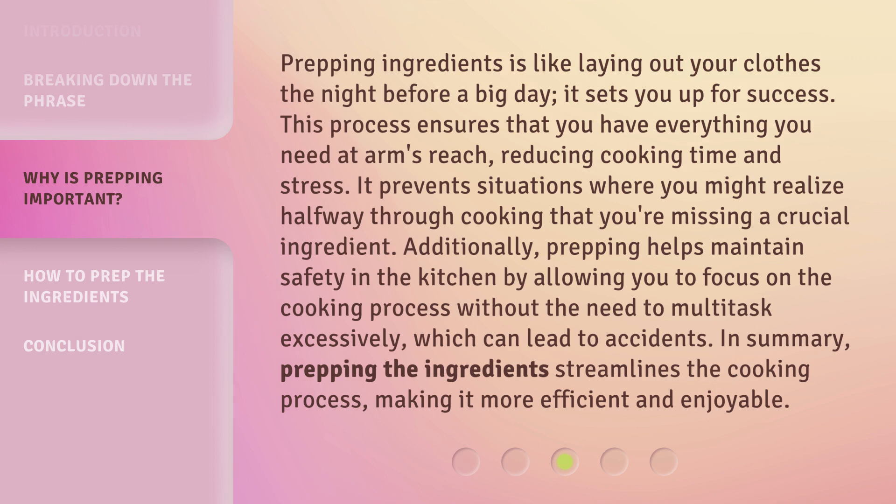Prepping ingredients is like laying out your clothes the night before a big day — it sets you up for success. This process ensures that you have everything you need at arm's reach, reducing cooking time and stress. It prevents situations where you might realize halfway through cooking that you're missing a crucial ingredient. Additionally, prepping helps maintain safety in the kitchen by allowing you to focus on the cooking process without the need to multitask excessively, which can lead to accidents.